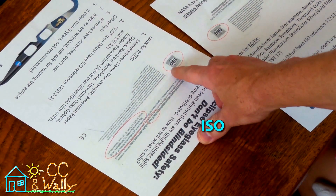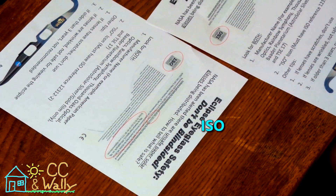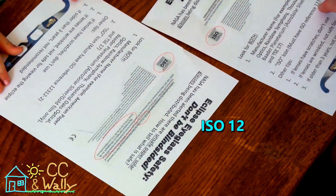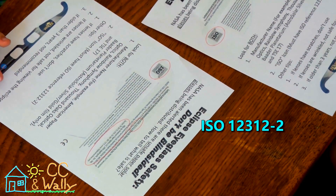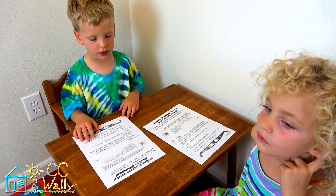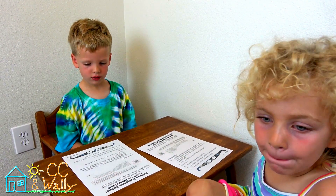We're looking for the letters ISO and then the numbers 1, 2, 3, 1, 2, 2. It's a little complicated. There's one more thing we need on there — it's a big deal. It's where it's made.